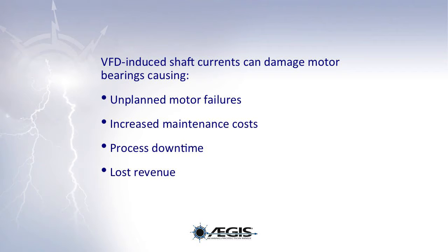Shaft voltages, or bearing currents, are present in AC motors operated by variable frequency drives, or VFDs. These shaft voltages can discharge through motor bearings, causing electrical discharge machining and resulting in unplanned motor failures, increased maintenance costs, process downtime, and lost revenue.